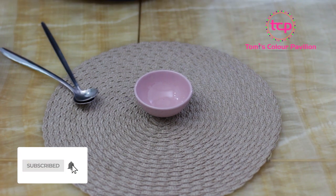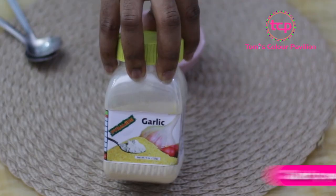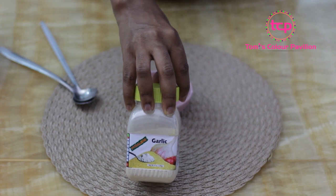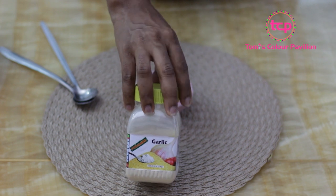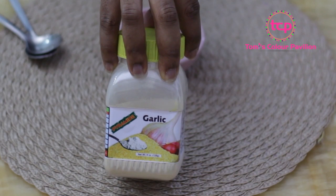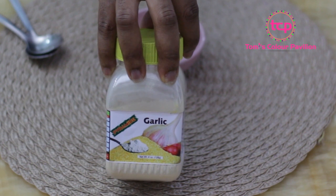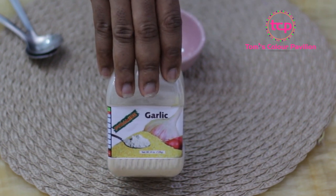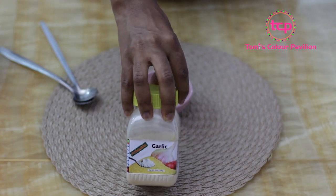I'm going to be using three major ingredients. The first ingredient is garlic powder. I prefer using garlic powder because I want to form a paste. Sometimes I use fresh garlic, but for this I prefer the garlic powder so I can form the paste effectively. The garlic will act like an antibiotic for your teeth. Garlic is very good — we all know its benefits. It's not just for ingestion or for your food; you can use it on your body and for your teeth as well.